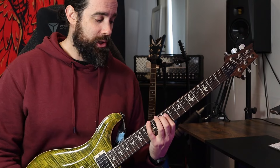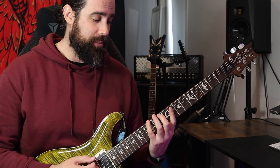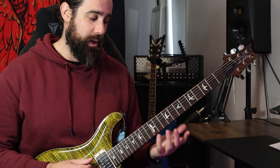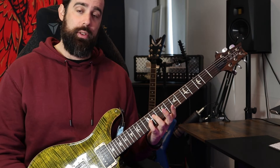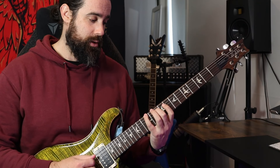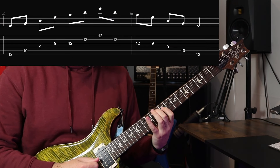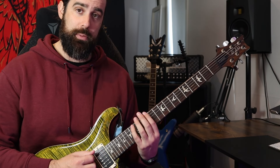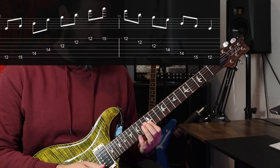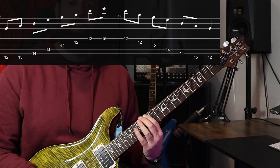Moving to our G shape next — this one has everything in place except the top strings. We go one, flat three, five, back to our one, then flat three on the G string at the 12th fret, then five, then one. We've got a difficult pinky roll here. Finally, we finish on our root six bar chord, the E shape — like the open position, we add our third on the bottom string and the top string.